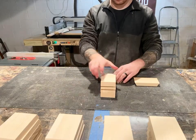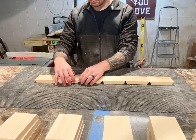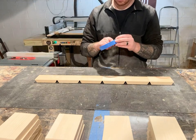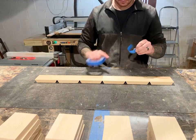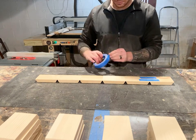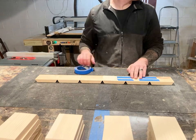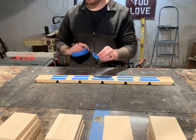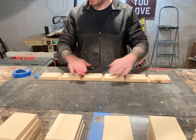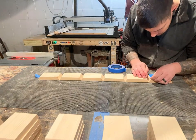Once I had them all sanded down, it was time to lay them out and start gluing them up. I laid them all out with the short side down so that I can use the painters tape on the edges. Using the painters tape will actually give enough pressure for the glue to bond between the joints. Once all the tape is on, I'll flip it over and use extra painters tape along the edges — that way if there's any glue squeeze out, it doesn't soak into the wood and affect the stain.